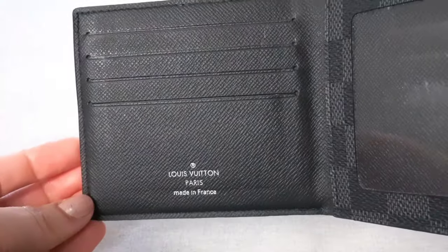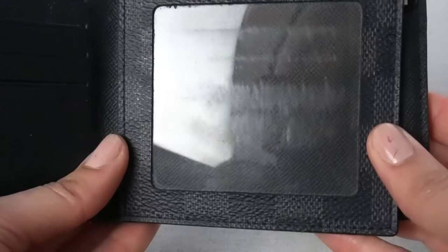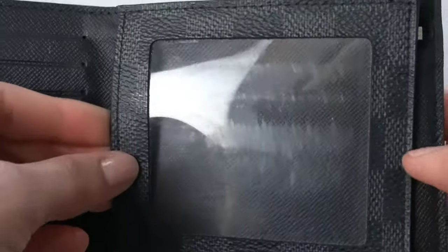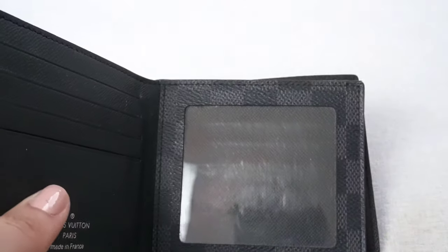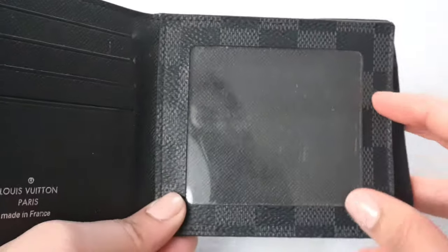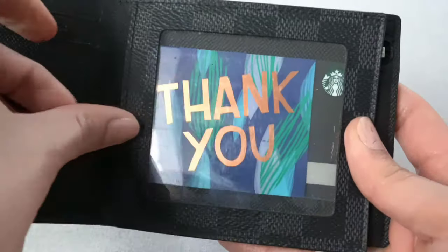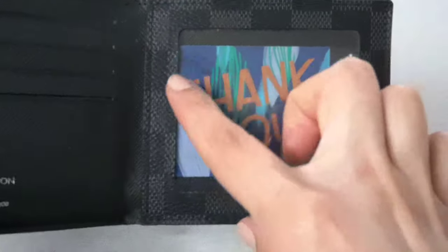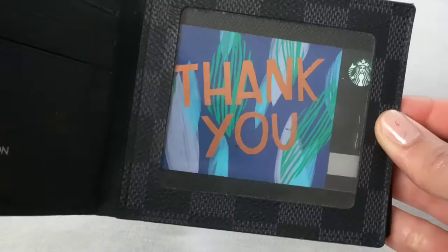Another question people want to know is if the ID card slot gets grimy. You can see that it is scratched up a lot. I wouldn't say that's grime — it's scratched. I've never really tried wiping it down because it's just going to get like that over time. Another thing people want to know is what it looks like when there's an ID in the card slot. I did mention in my other video that this is more of a square than a rectangle ID holder. I have a gift card to place in here so you can see what it looks like. All the rectangle IDs and cards are going to show on the top and the bottom.